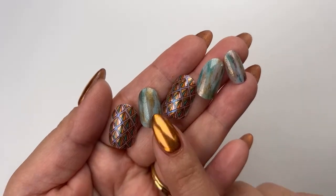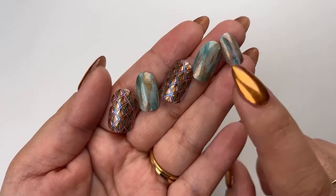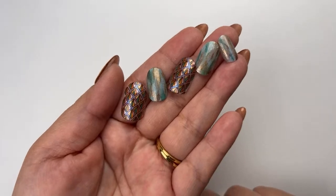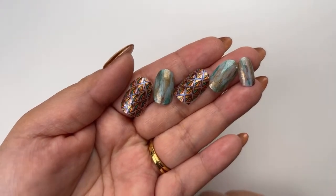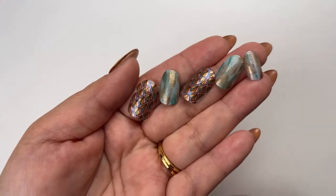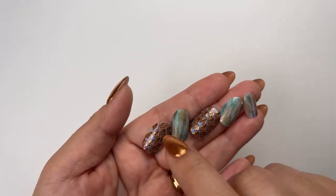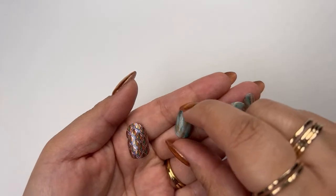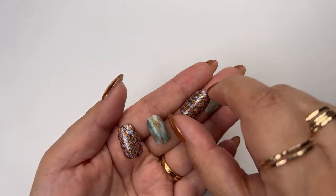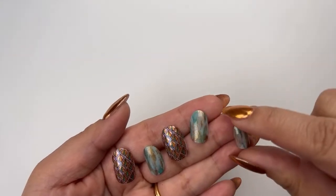Everybody, say hi to Wren. Wren is going to be helping as my silent partner today. Dev is taking a much-needed vacation, but she'll be back soon. Wren is joining us, so everybody say hi to Wren.